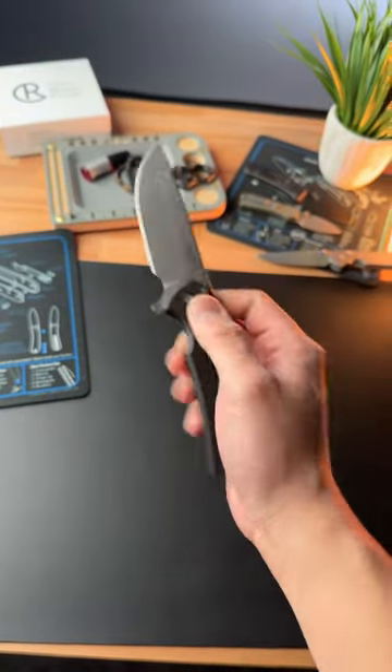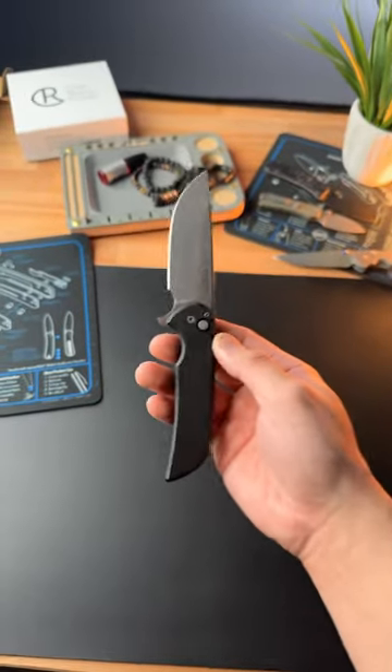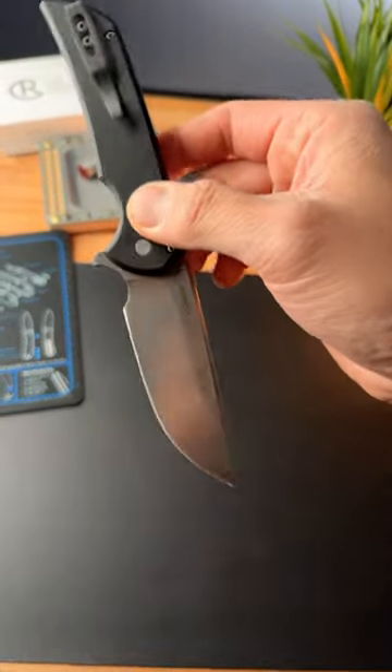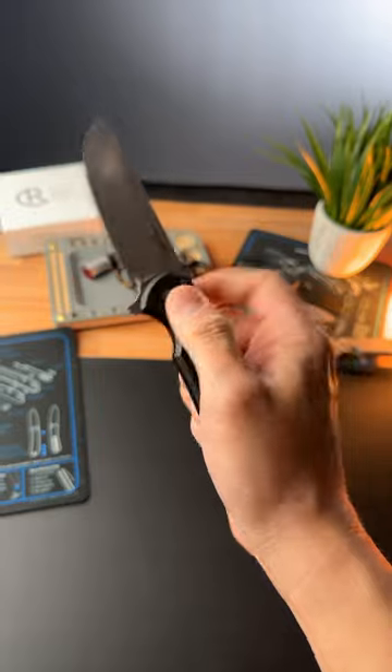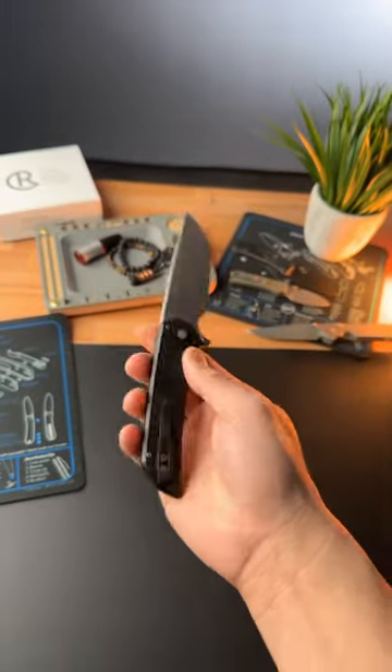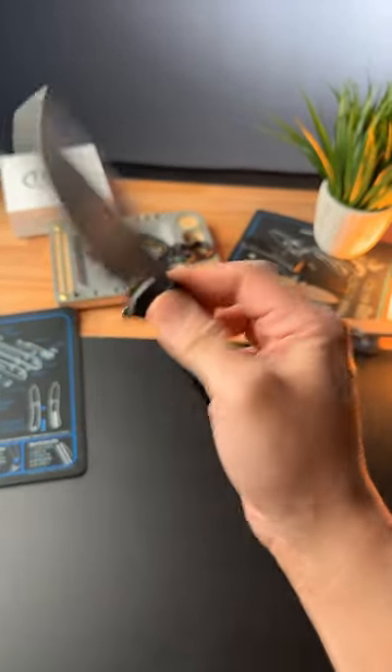This is a knife that you do not want to miss out on. It's called the Protech Mordax and this thing has Magna Cut Premium Steel. Simple push of a button, this thing absolutely guillotines. It's got to be the most minimalistic knife out of my entire knife collection.